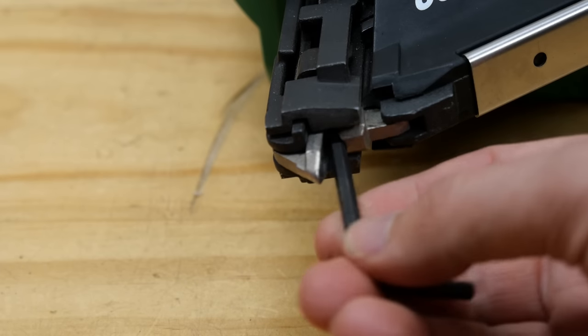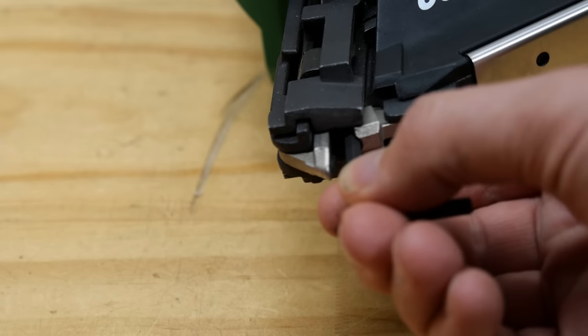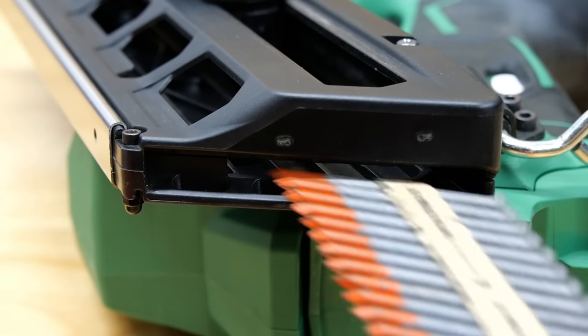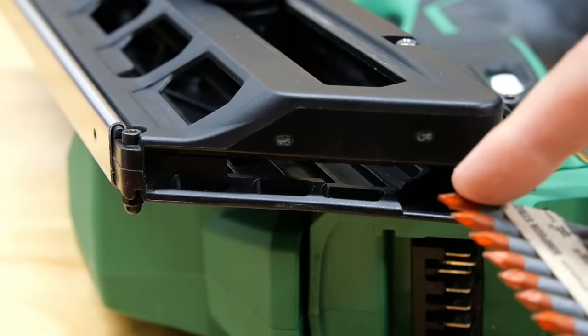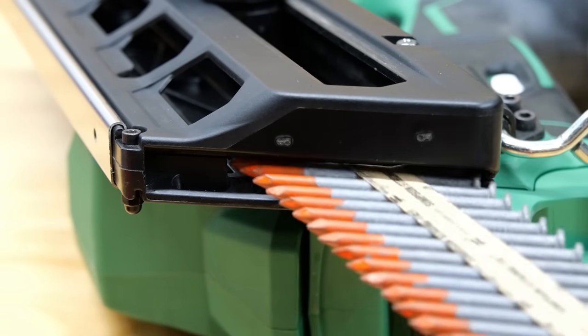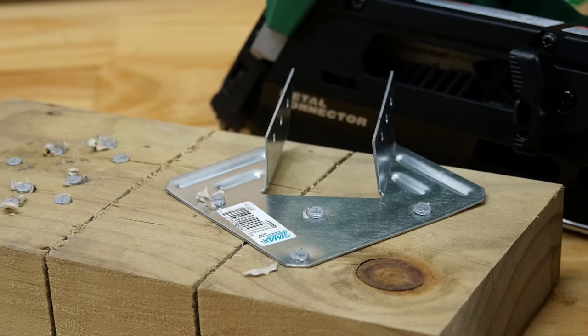I'm not going to pull it apart any more than that because this is a loaner tool and Hikoki might get a bit miffed. If you saw my video on the pneumatic Simpson Strong-Tie connector nailer, you'll know the nails go in at different places on that one — the 65s go in at the top, whereas the 38s go in partway down, so the tip is always protruding, and you use the tip to find the holes. With this Hikoki tool, the nails go in at the top no matter what size.